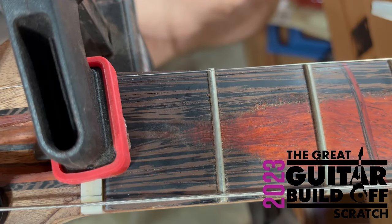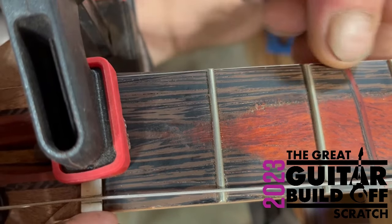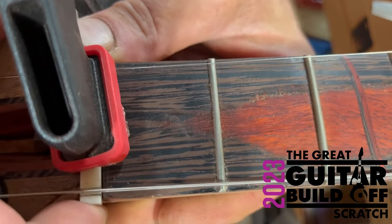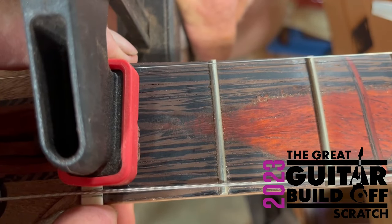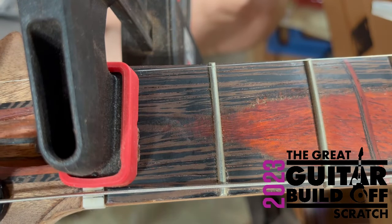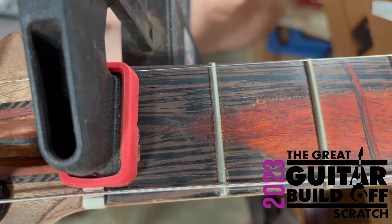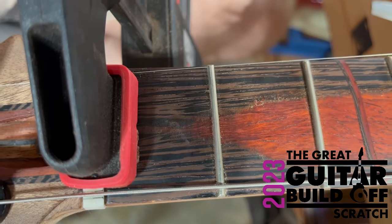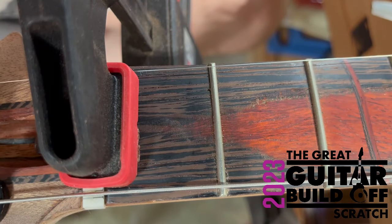I've got a clamp in place holding it so it doesn't move. This isn't the real nut — I slotted it just for this process. I'm not over the mark exactly, but even if it's a little bit wide there, it's not going to matter. The height and distance from the nut is what I need to figure out the bridge. I'll have a new nut, so if the spacing changes a little bit in and out, it will be fine — because this is not the real nut, but it's what we need for now.